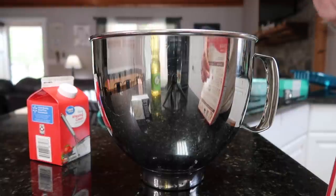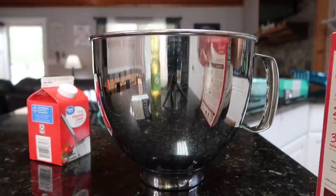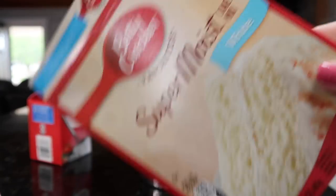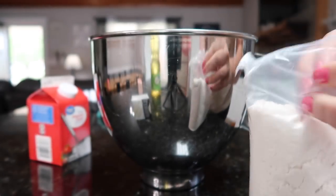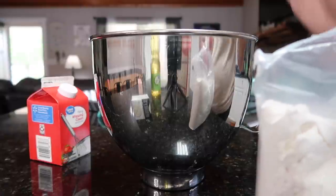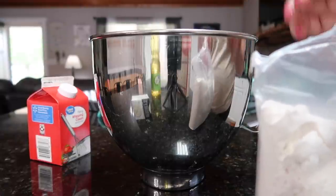I saved the recipe to my phone last night so I could try it this morning. So first we're just starting with a regular white box cake. We're just going to do everything that the box says to do — the eggs, the oil, the water. Mix it, heat it up in the oven exactly how it says.